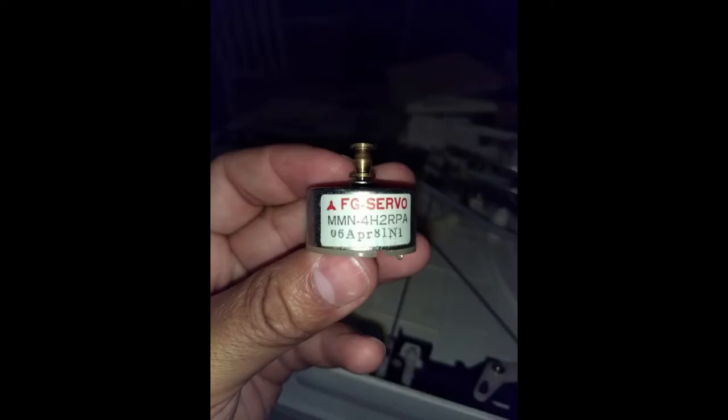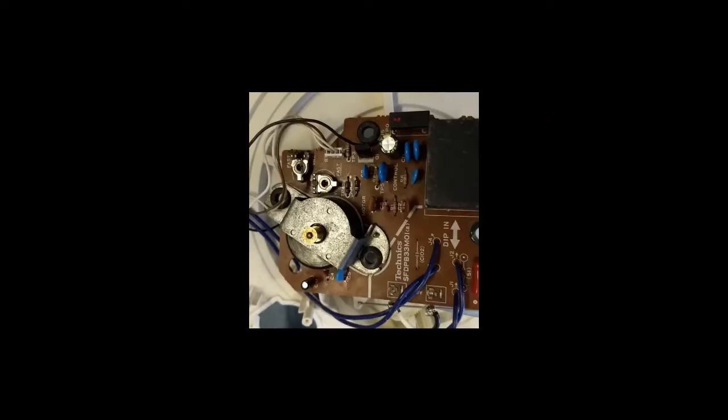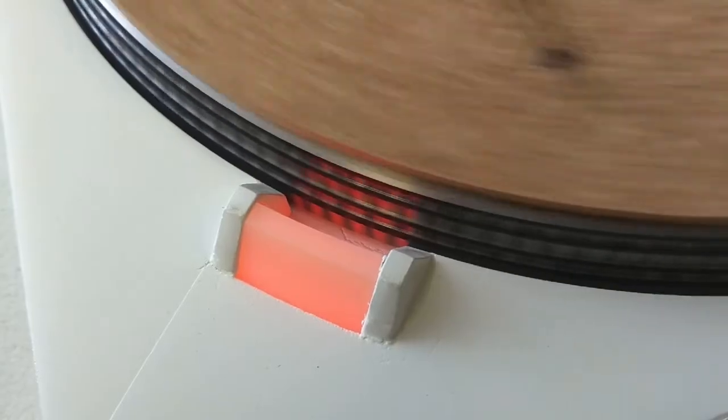El giro del motor era irregular, así que reemplacé los capacitores de la tarjeta de control. Además de buscar reparar el problema, esto alargará la vida de la tornamesa. Se puede ver en la siguiente foto cómo los capacitores azules son nuevos. Finalmente, encontré que el problema estaba en una pieza suelta dentro del motor; lo abrí y lo reparé. Después de repararlo y ajustarlo, el giro del tocadiscos es excelente y no se detiene nunca.